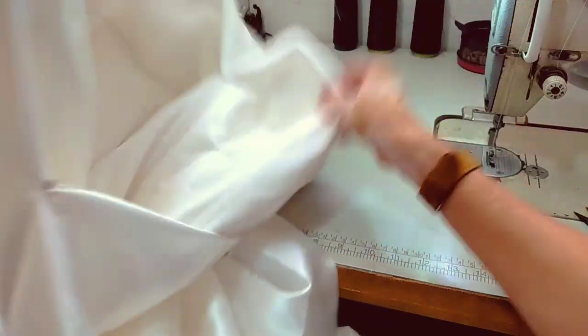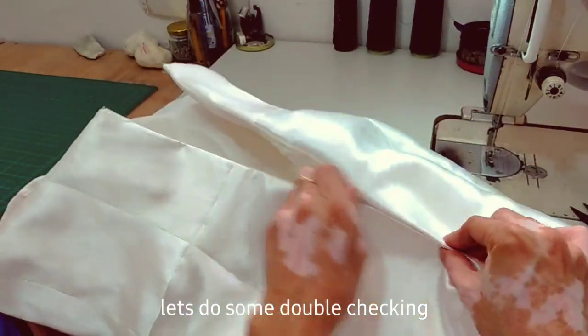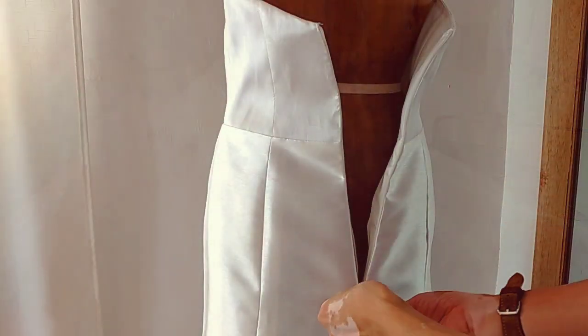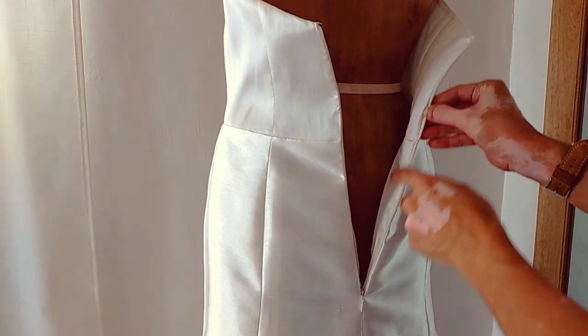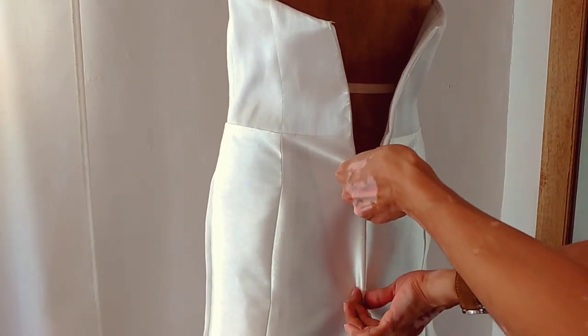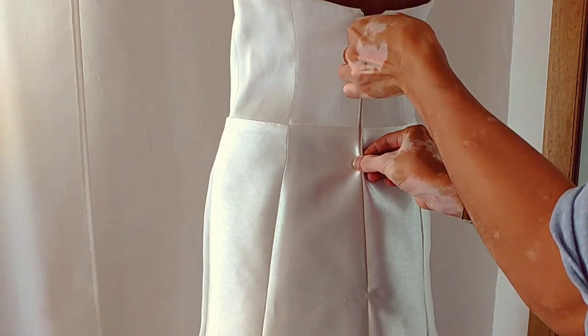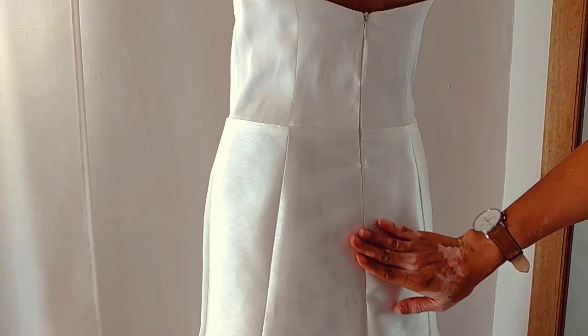Finally, turn the dress right-side out again just to check. This is our final look of the invisible zipper on a dress with lining. Let's make sure the waist seams and the back neckline are matching — everything should be aligned.